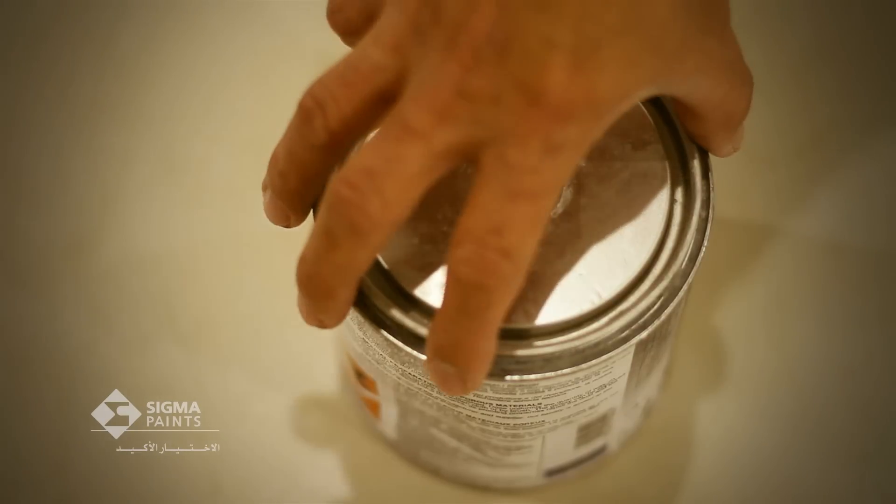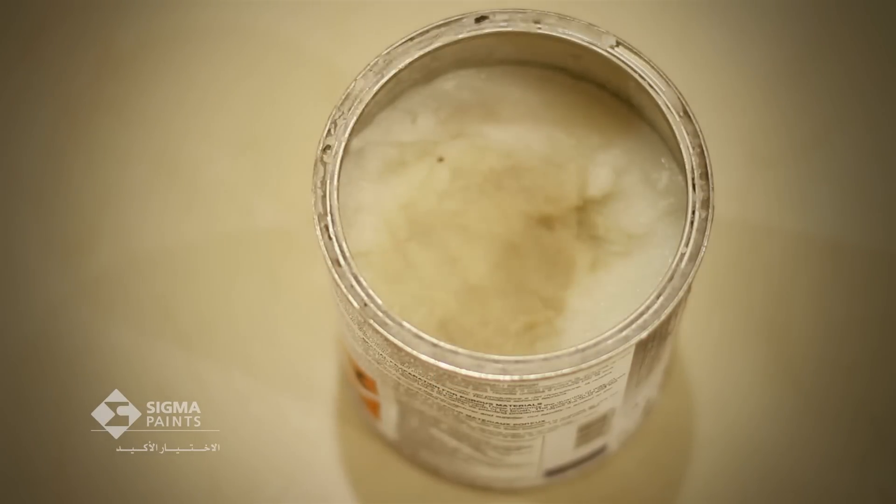The final step of this process is ensuring that the wall is protected. Therefore, you must apply Sigmalto Ferros wax on the surface using a clean linen.